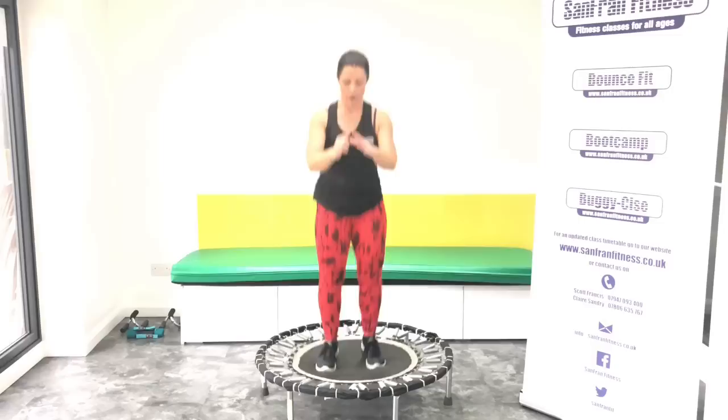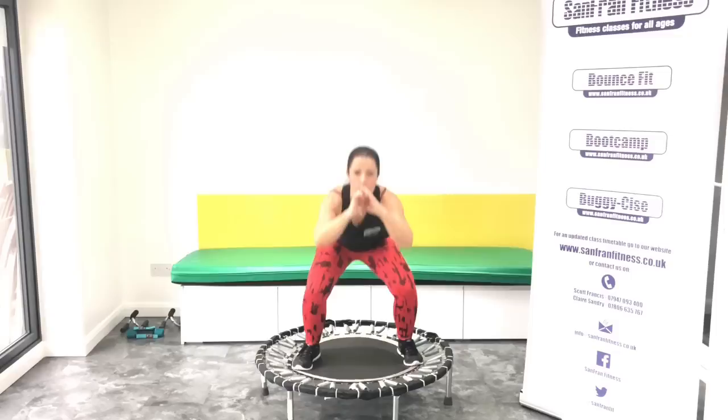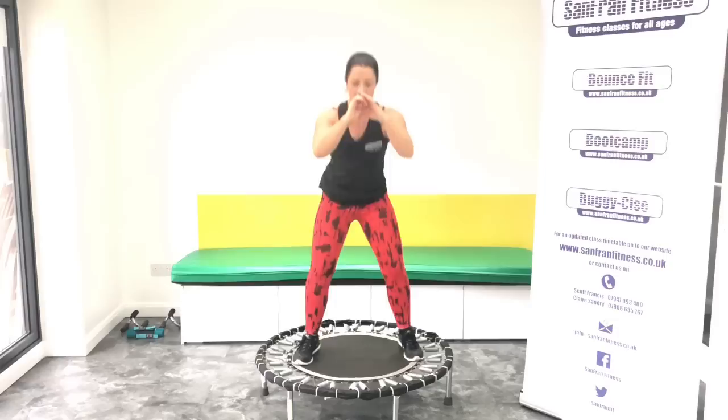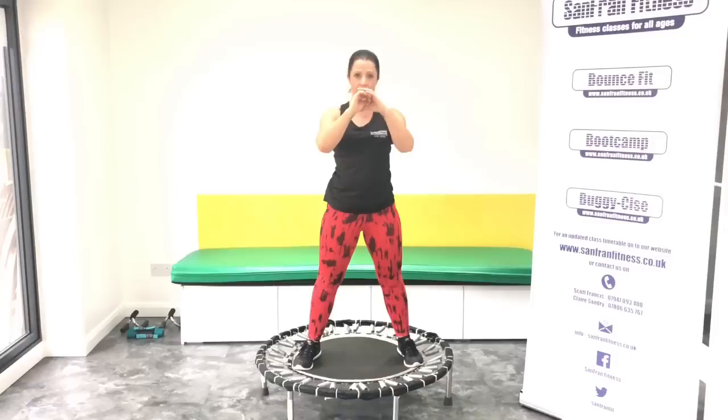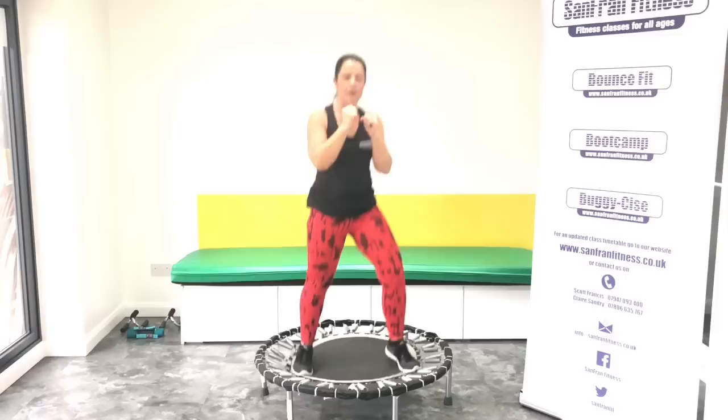Squat it. Let's get nice and low. Squeeze as you come up. Good. You've got eight more. Last four, three, two, back to your rock. Good. Well done.